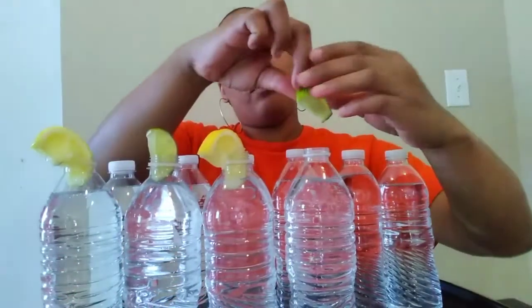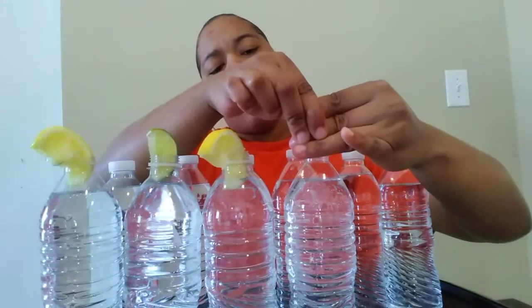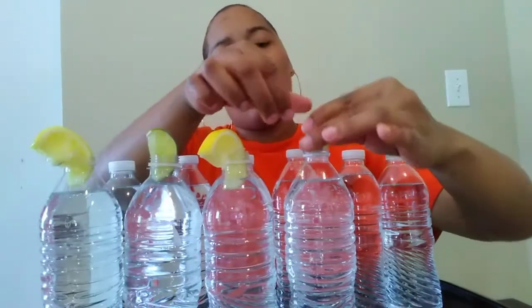Oh my stomach is so full! I thought this challenge was gonna be easy because it was just water. I thought I'd at least be able to drink six waters. It's so impossible — it's actually making me sleepy, to be honest. It's crazy. I don't think I could drink another one, but I'm gonna try just for y'all. If I can burp again, maybe I can get more to go down.